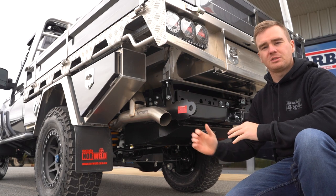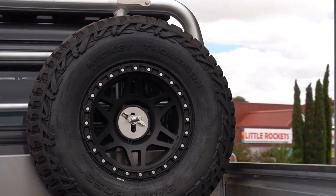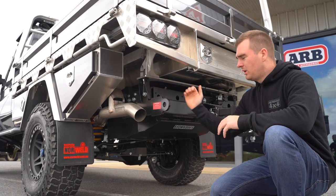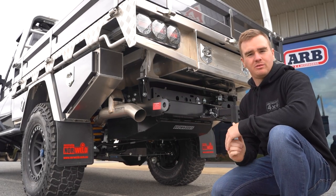On this one they've got the 33 inch Mickey Thompson Vajar AT mounted up on the Method 312 HD rim. Underneath at the rear we've also got the Torque 3.5 inch stainless steel exhaust system, the Marks four-wheel drive pipe clearance towbar and a Brown Davis 185 litre fuel tank.